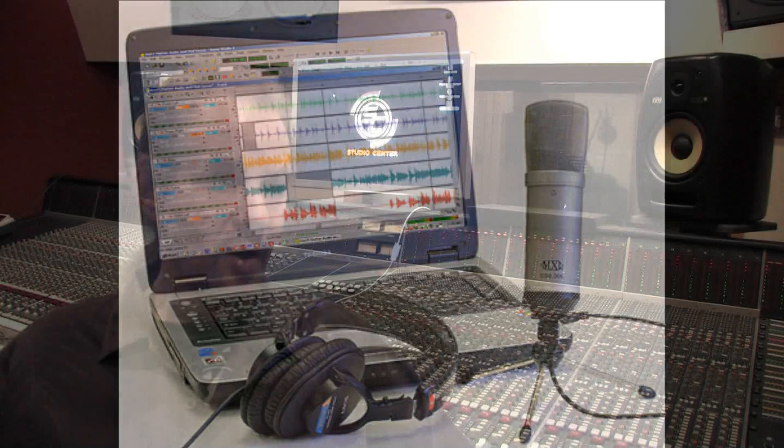They were originally developed, I believe, for podcasting. They're not necessarily anything that we would use in the studio. But what makes them different is that they actually have the mic preamp built into the microphone itself and then have a way of getting it directly into your computer via USB cable.